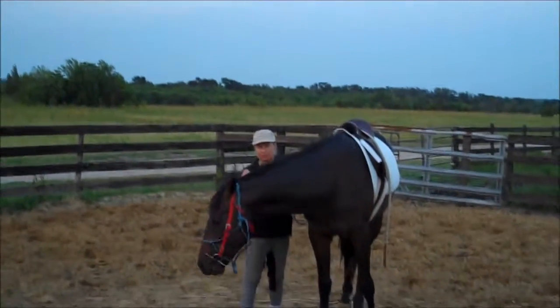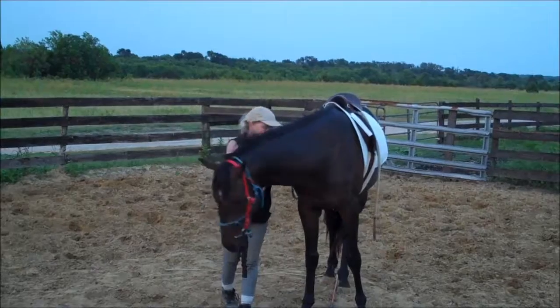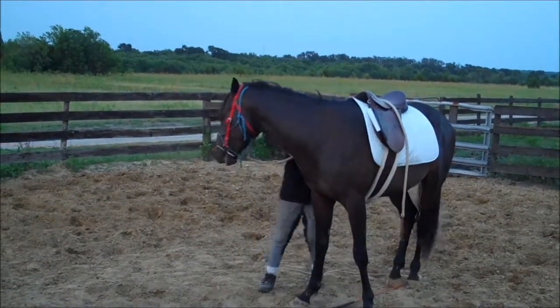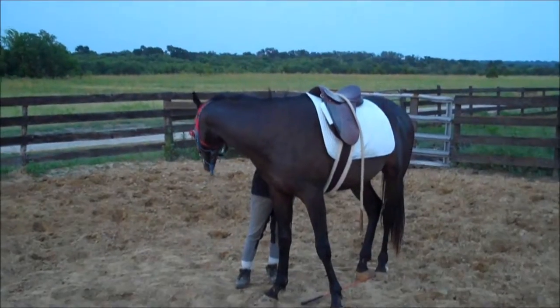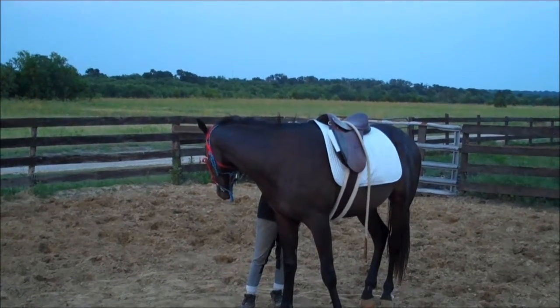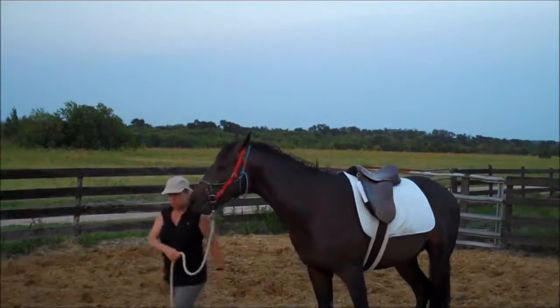Just getting them the idea of yielding to that. Now that he's focusing on this, he's actually gotten less reactive on his right side because he's got something else to think about.